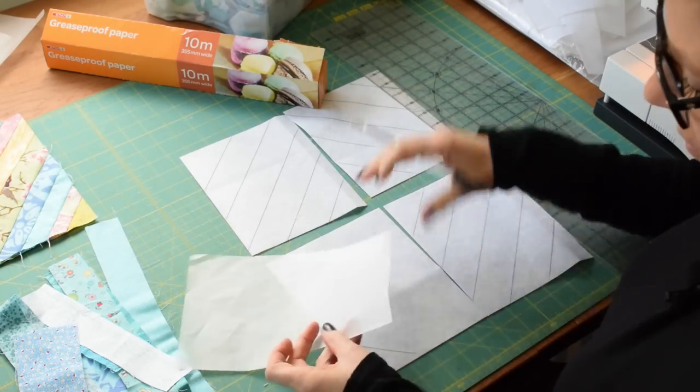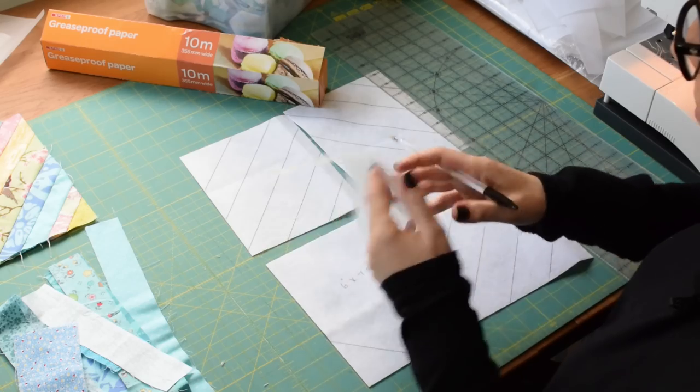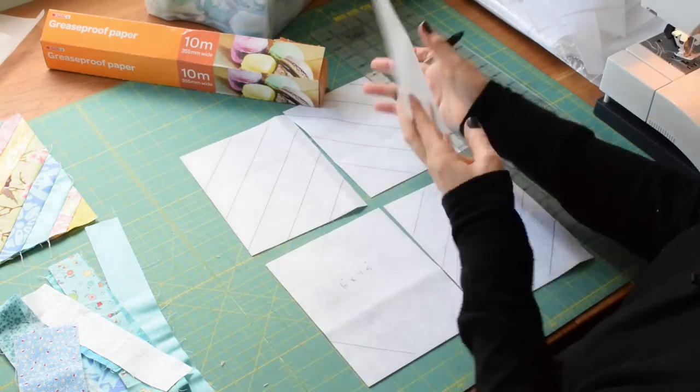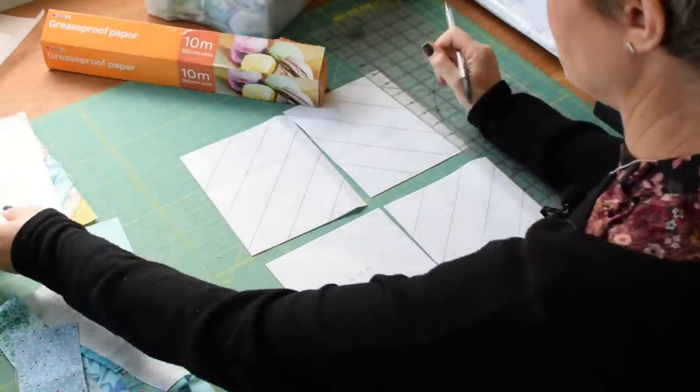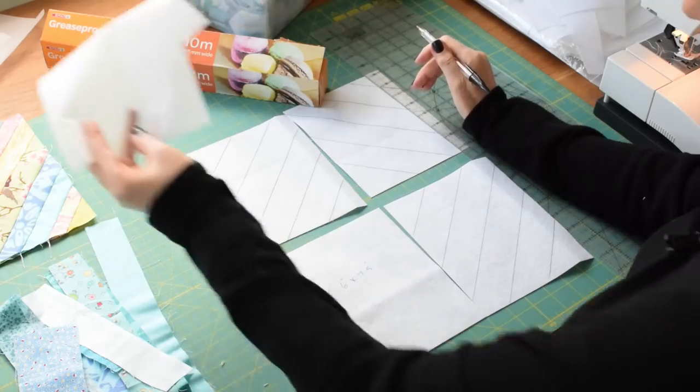If you're working with paper — because the greaseproof paper is see-through — you can mark all of them the same way and then just flip the other one over and sew on that side. That's a little bit easier. I'll show you a good application for the paper a little bit later.